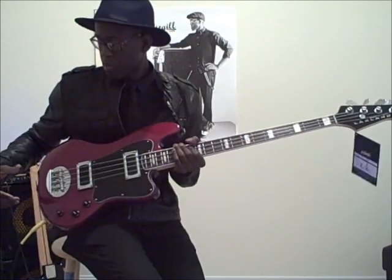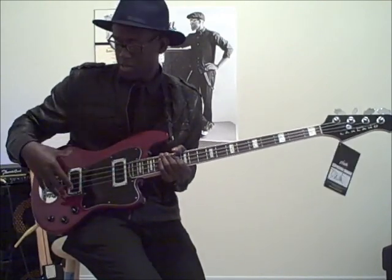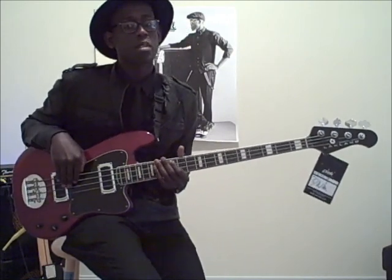Lakeland sent this bass to me — it's a Lakeland Skyline Decade bass. It's nice and light. It also has a true neck pickup, which is something different than a lot of basses have now. So true neck pickup, bridge pickup — I'm just going to demo a couple of tones for you. First I'm going to do the neck pickup.